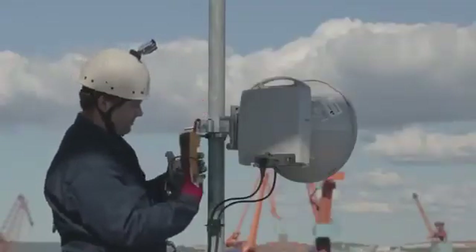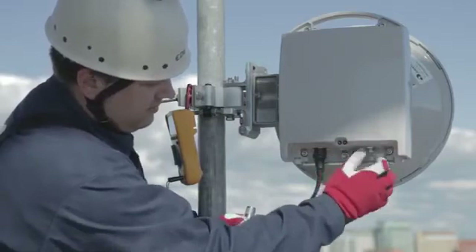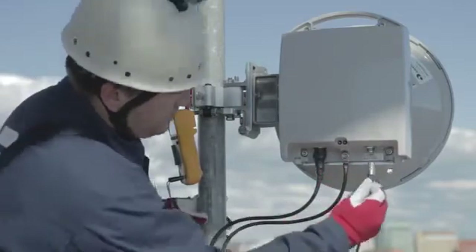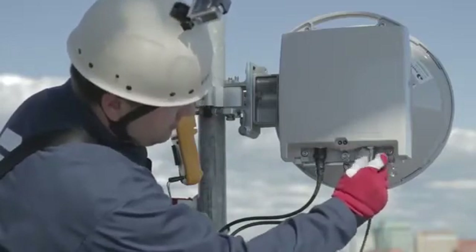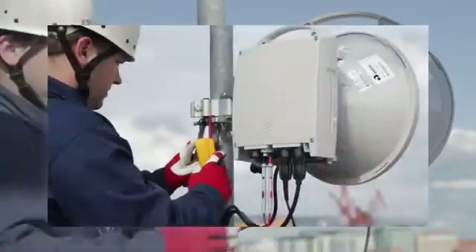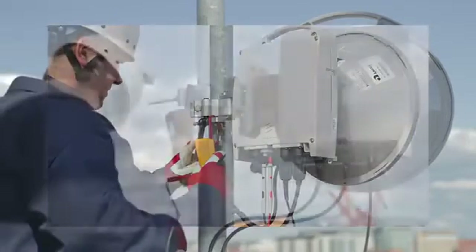Remove the weather protective cap from the alignment port. In this case, we have a RAU-2X radio unit where the voltmeter is connected with the alignment test cable. For Minilink PT, use the voltmeter's test probes to connect to the alignment port under the O and M cap.